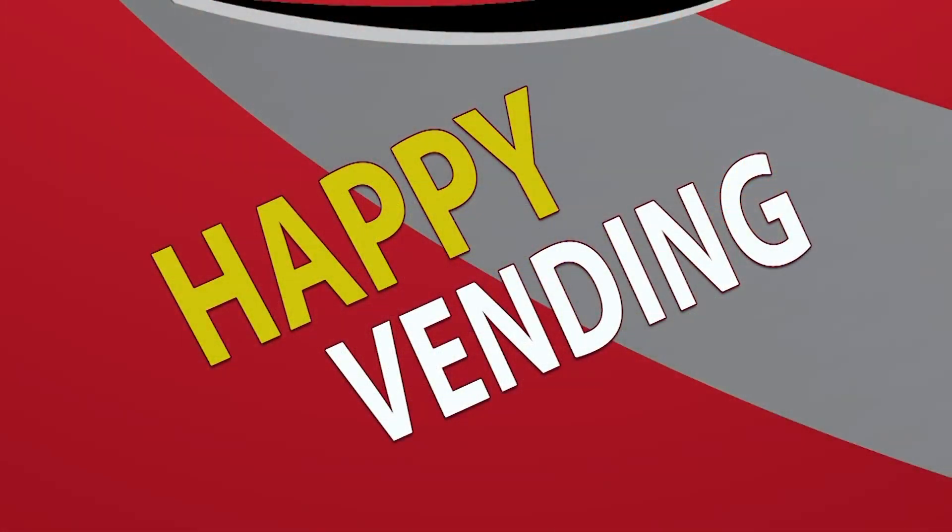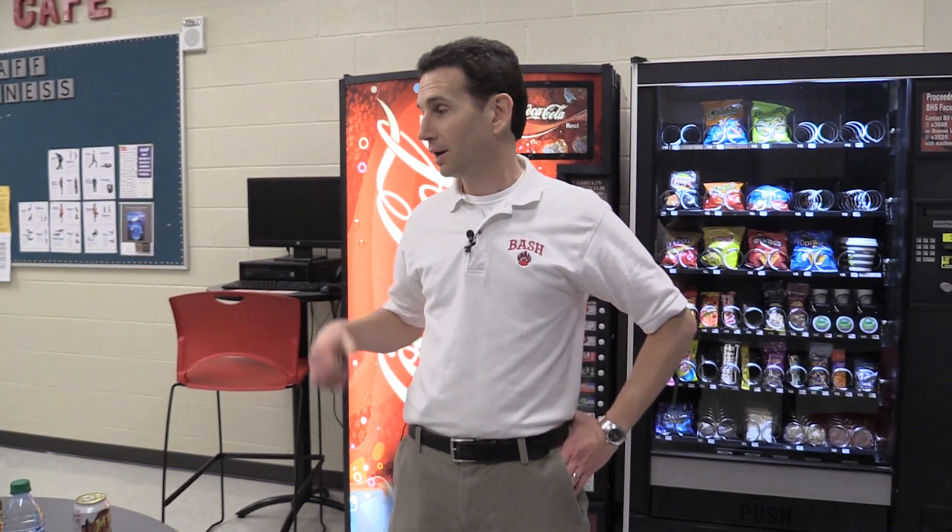Happy Vending. Hello and welcome to Happy Vending. I'm Bill and today we are going to be doing a video on how to switch a soda machine from cans to bottles.